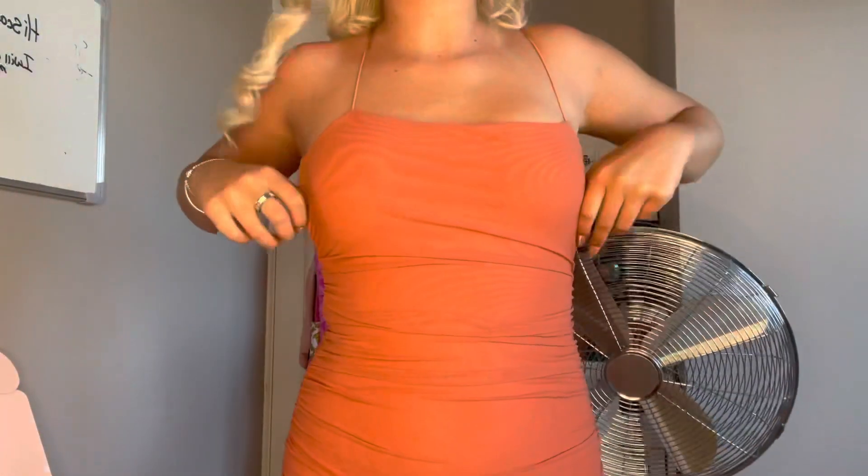This was 40 pounds. It's a size 6, so let's pop this on. This is the dress — oh my god, honestly I really like it.